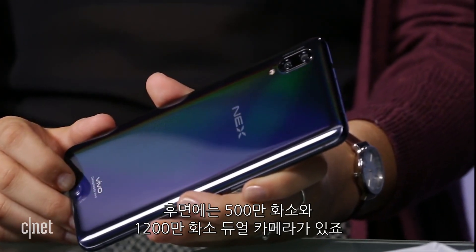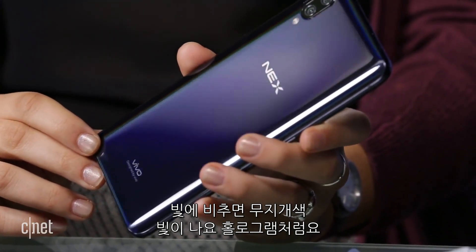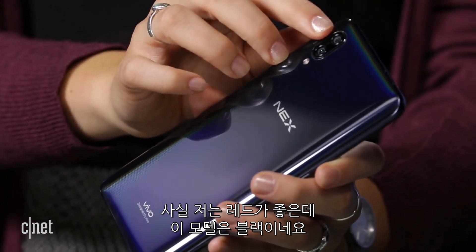On the back, it has the dual camera setup with a 5-megapixel and 12-megapixel camera. This is actually the black color, but it looks to have a rainbow effect when put up against the light, kind of like a holograph. It also comes in red, which I would personally prefer, but this is what we got.